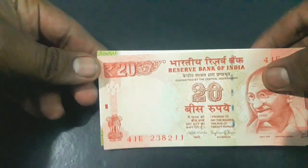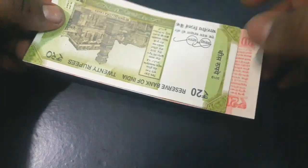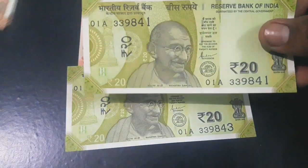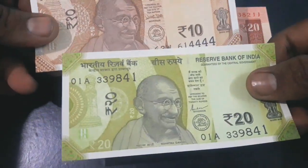The banknote dimension is 63 mm by 129 mm, considerably smaller than the old 20 rupees note which was 63 mm by 147 mm, and slightly bigger than the new 10 rupees banknote.